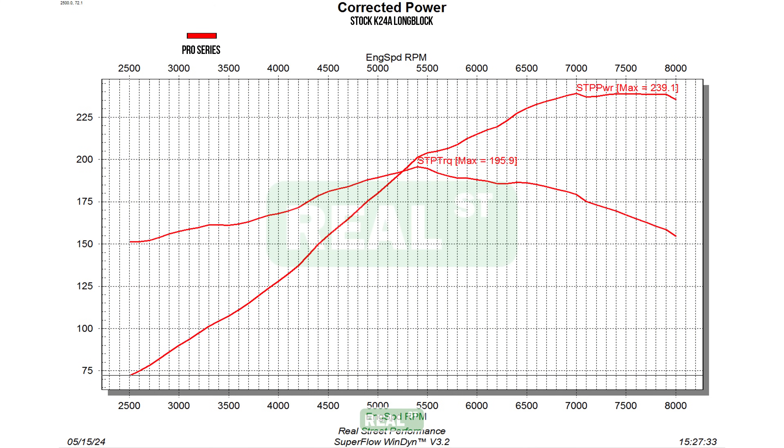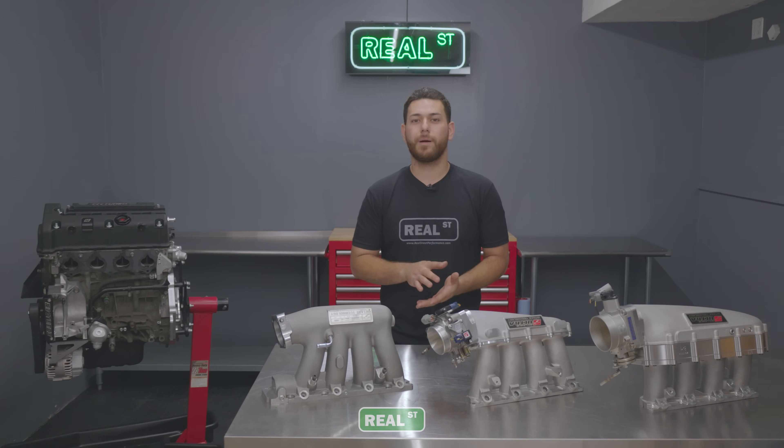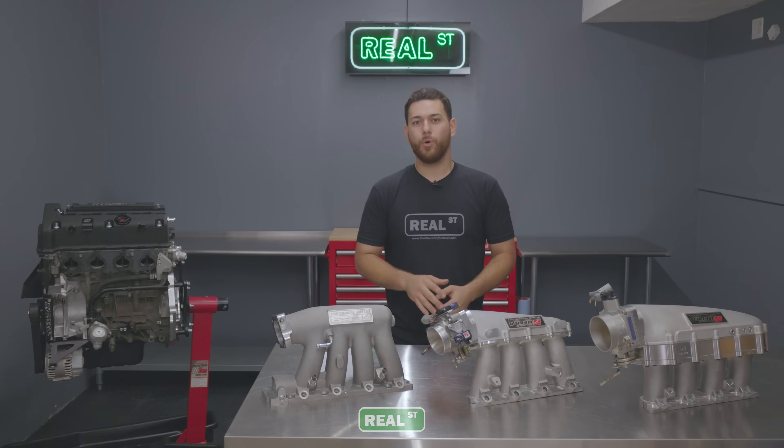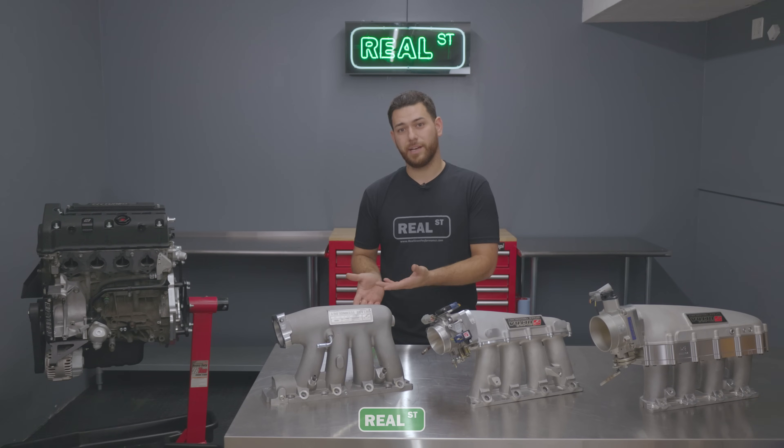That first test put us at a baseline of 239.1 horsepower and 195.9 foot-pounds of torque. This might seem a tad higher than what you're used to on a regular stock K24. It's important to remember that this is an engine dyno, and we're looking at crank horsepower, where you won't see the typical drivetrain loss that you're used to seeing on a dyno graph with the chassis dyno.